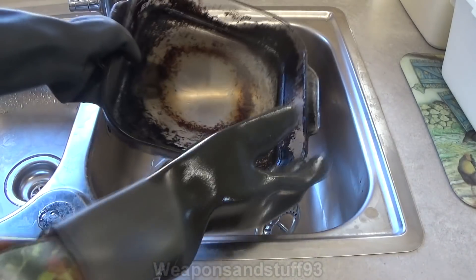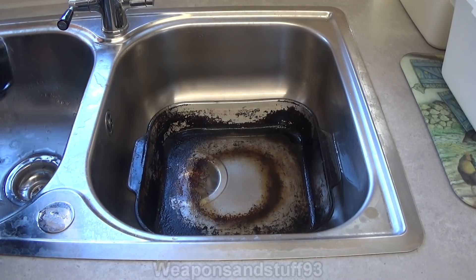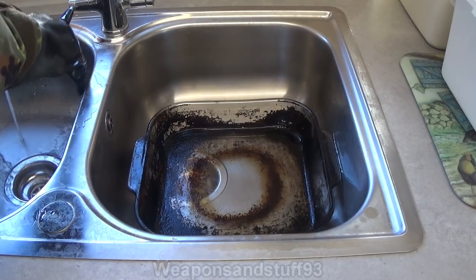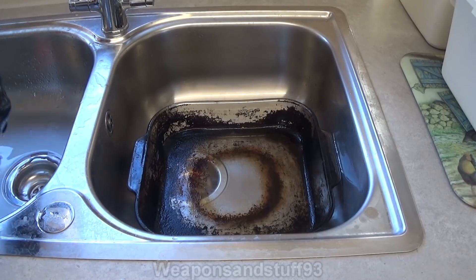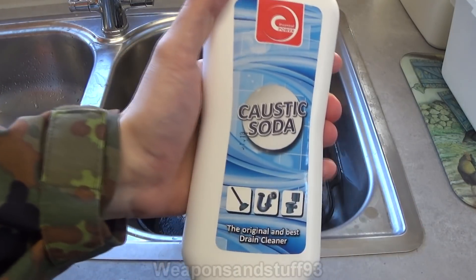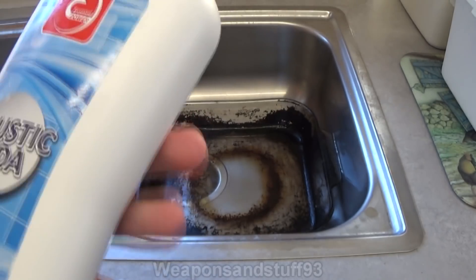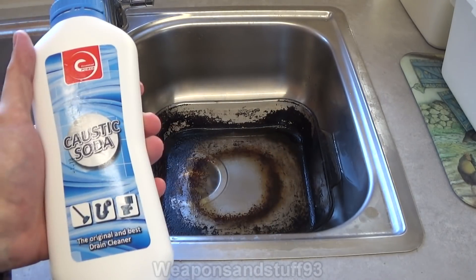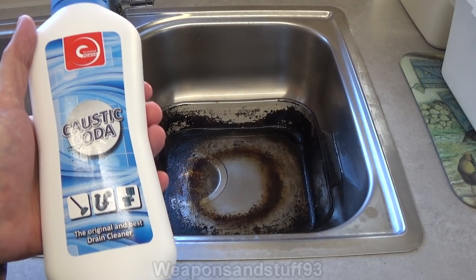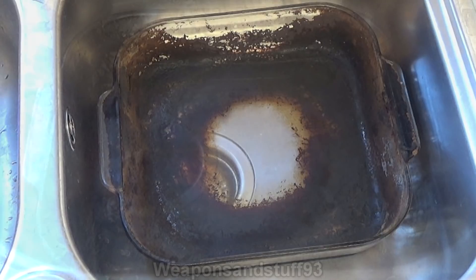So if you handle it safely, lye is incredibly useful for cleaning stuff. As I said, make sure you use it safely. I'm just going to wash these gloves with water before taking them off for safety reasons. So, caustic soda, lye, or by its real name sodium hydroxide - although it can be dangerous if not used properly, it is a very, very useful chemical for cleaning, especially if you've got really baked-on, horrible greasy stuff. Way, way cleaner than it was before.